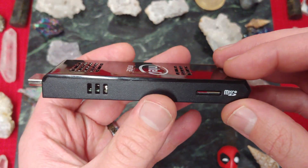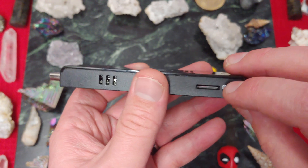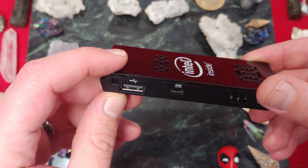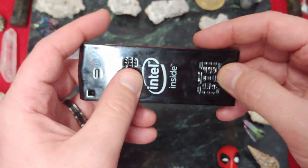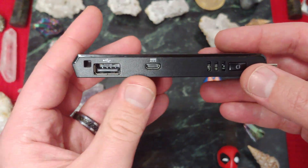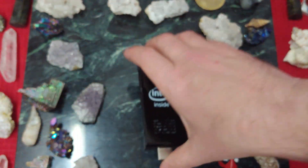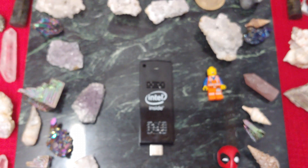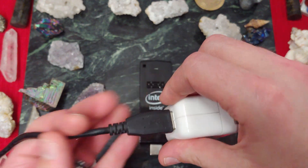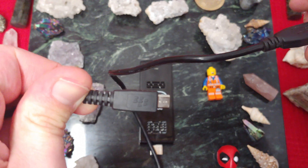Over here we have the microSD slot, and I've managed to transfer things at 25 megabytes a second. Over here is just a place you can put a key ring through. And we have speed holes — honestly, I don't know if there's a fan; I'm going to find out, I'm going to crack this thing open. There's the on button, there's the power, there's the USB — you get a single USB 2.0. I got this used, and one interesting thing is it actually came with a BlackBerry charge cable — you can tell because of the BlackBerry symbol.